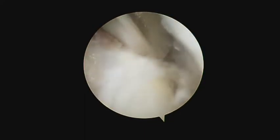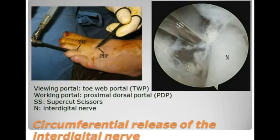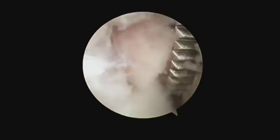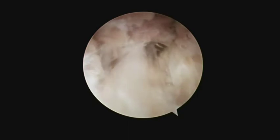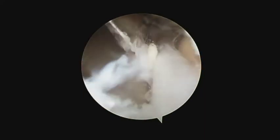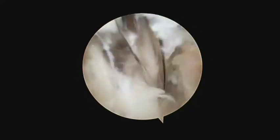The third step is circumferential release of the interdigital nerve, including cutting the Proximoplanta branches of the nerve. The Torvap portal is the viewing portal. The nerve is released and the Proximoplanta branches are cut with supercut scissors through the proximal dorsal portal.